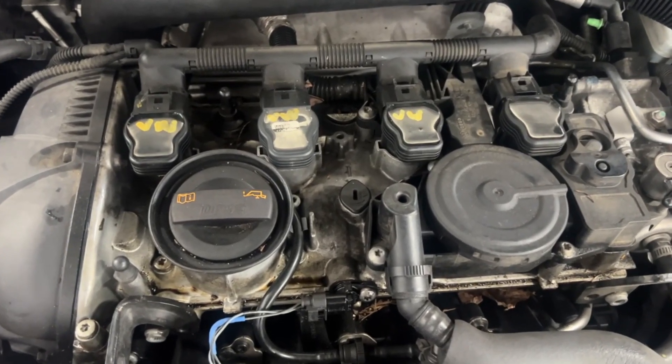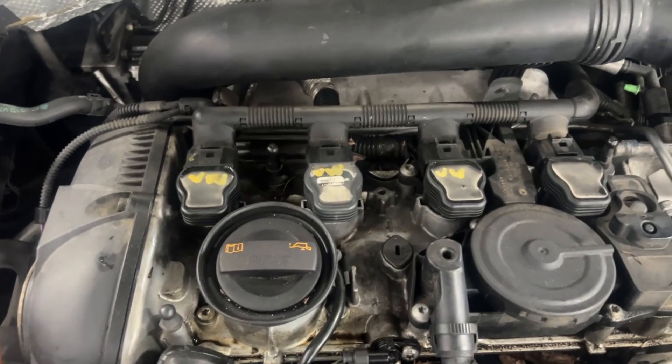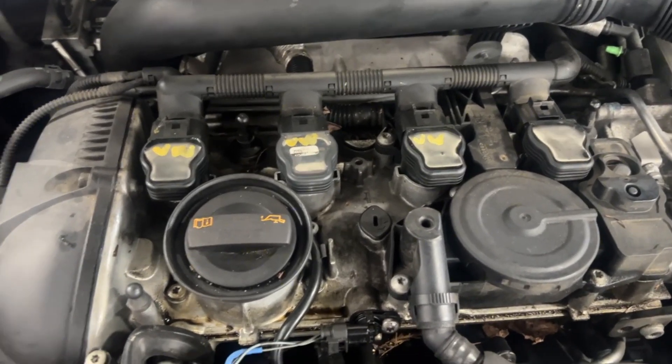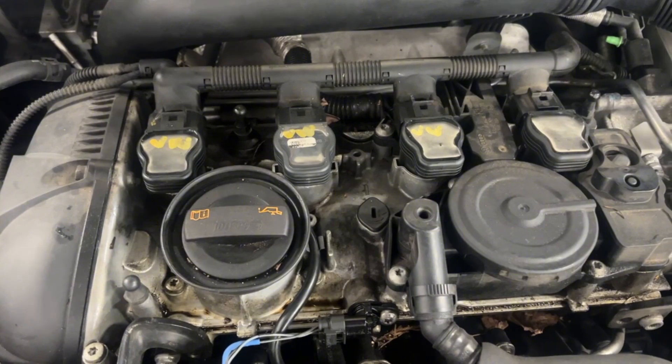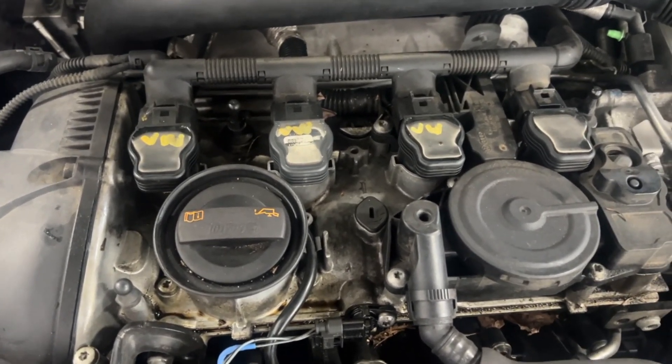We've got some misfires today. Looks like someone's already been in here, but we're going to go ahead and take the plugs out, check them, maybe swap some coils on there real quick and see what's going on.